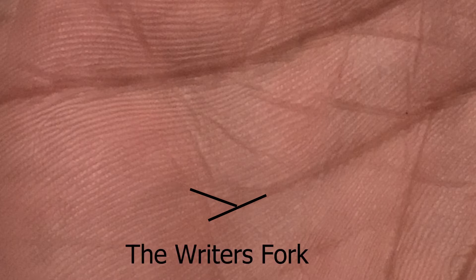The technique itself is actually pretty simple. What I want you to do is have a look to see if you have a small fork at the end of your headline. It's going to be underneath your pinky finger. And in Western Palmistry, this fork is known as the writer's fork.